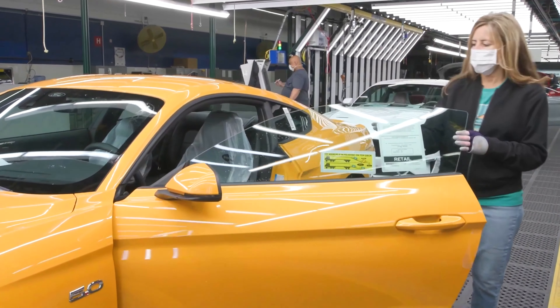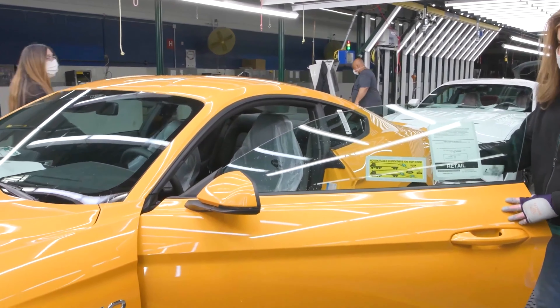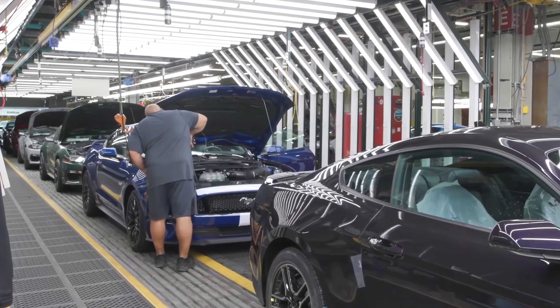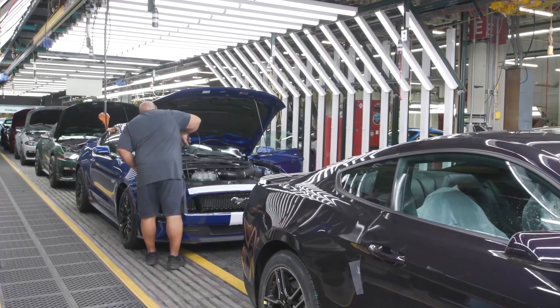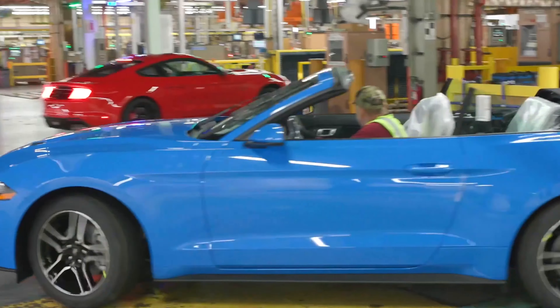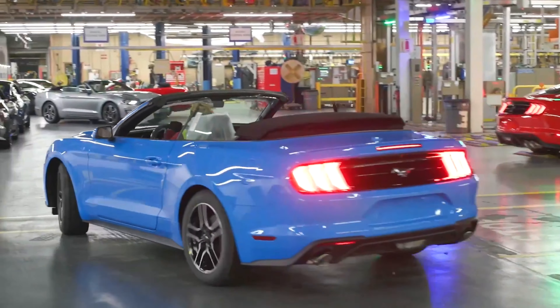Ford Mustangs of various configurations are produced on one production line. Please let me know in the comments whether you would prefer a Ford Mustang or, for example, a Ford Bronco, the production of which I will show you now.